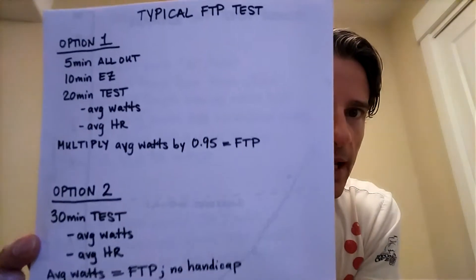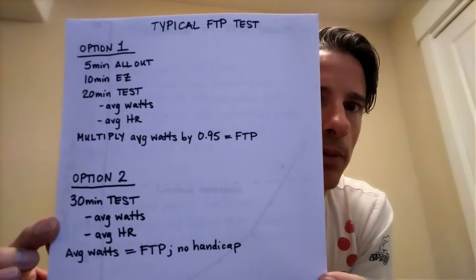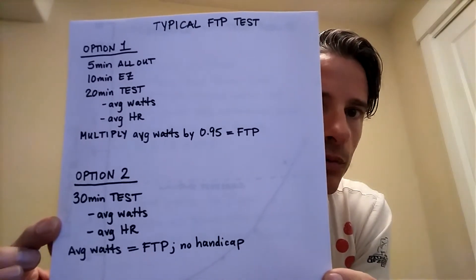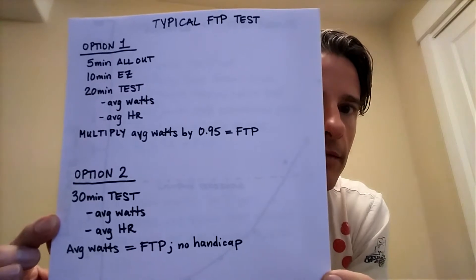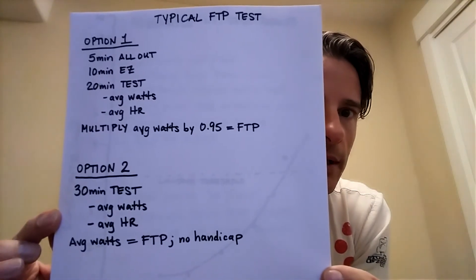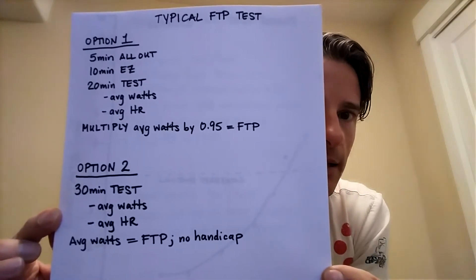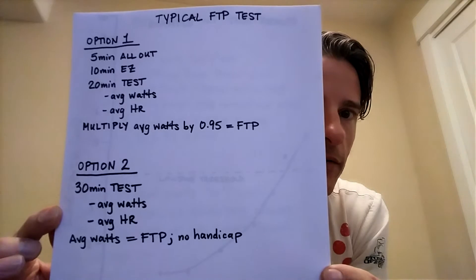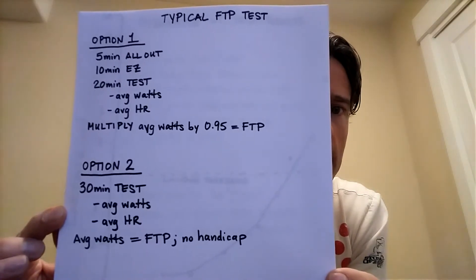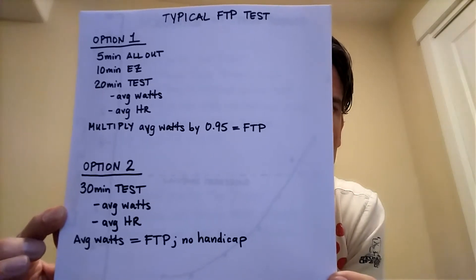So I'm going to take you through a few visuals here and explain how I got to my idea. Here are the typical FTP tests — you can pause the video and take a snapshot or write it down. Option one: five minutes all out, 10 minutes easy, then a 20-minute test. Get your average power, get your average heart rate, and then multiply your average watts by 0.95 — so 95% — in order to reach your FTP.